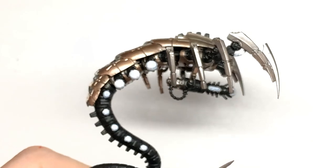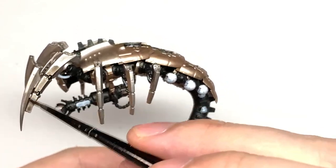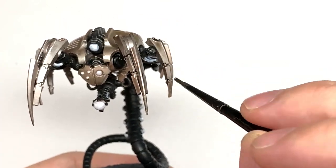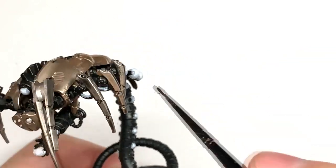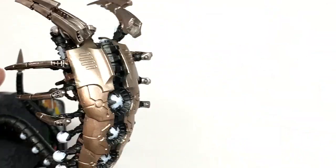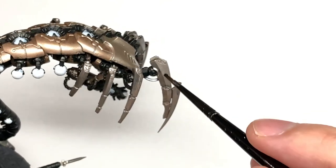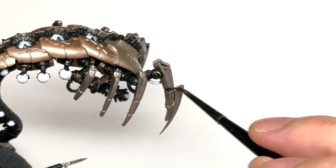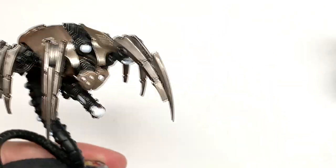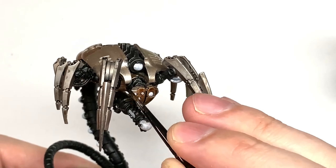Now I'm going to wash all of the silvery metallics with Citadel Nuln Oil — give that a good coating and get it all into the recesses to bring out those details. Next I'm going to use Citadel Cryptek Armour Shade Gloss — we're going to use this on all of the Runelord Brass and also all of the Canoptek Alloy areas.